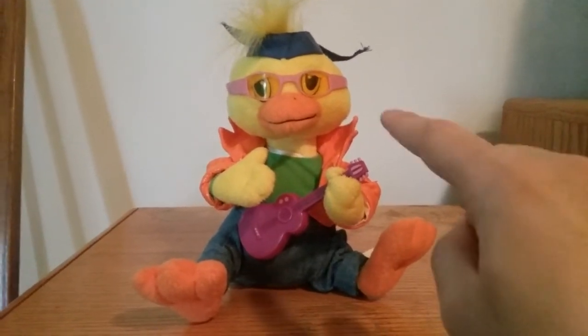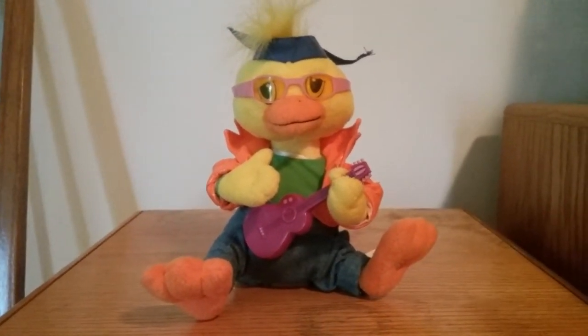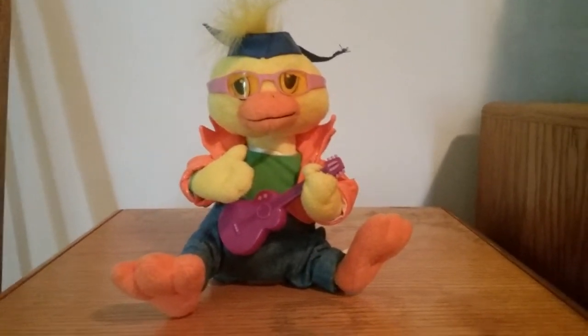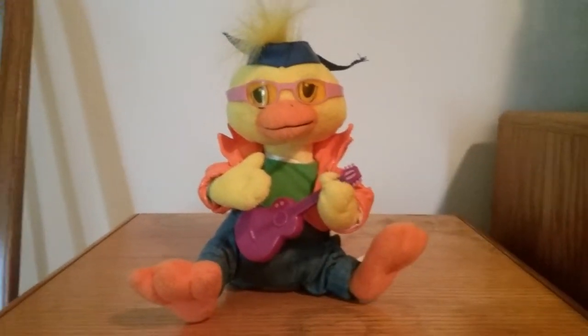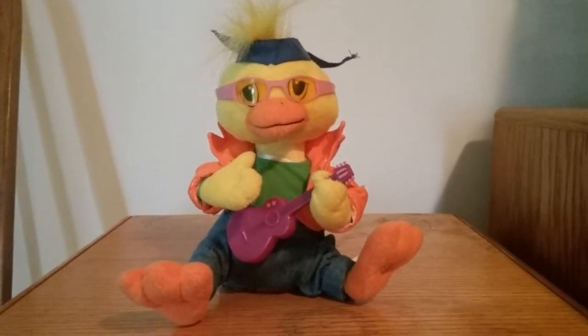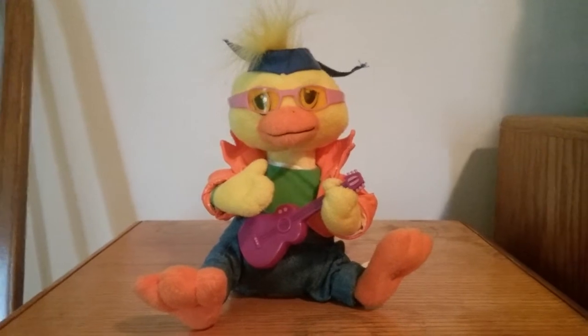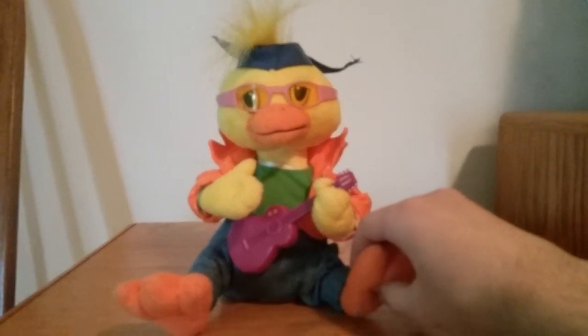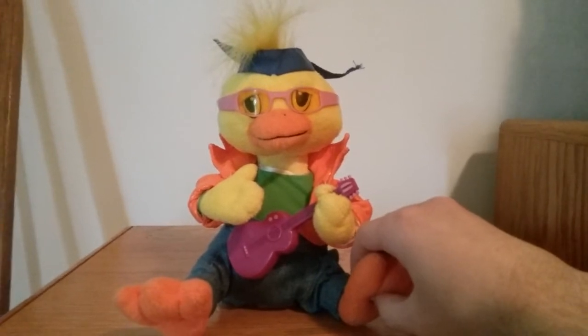I'm pretty sure this is the first video of this item going to be on YouTube. By the way, this guy is called a Guitar Gang character. It comes from a two-character series called the Guitar Gang. There's a chick, and there's also an Easter Bunny one. Like I said, they play an Easter parody of the song Monty Monty. All right, all that being said, here he is — 100% fully working on YouTube.